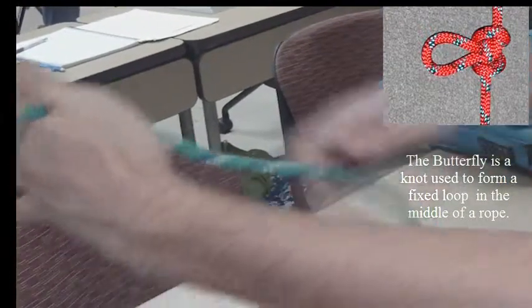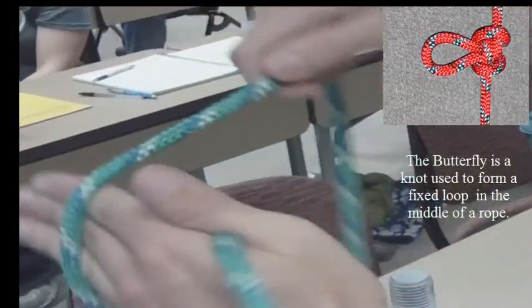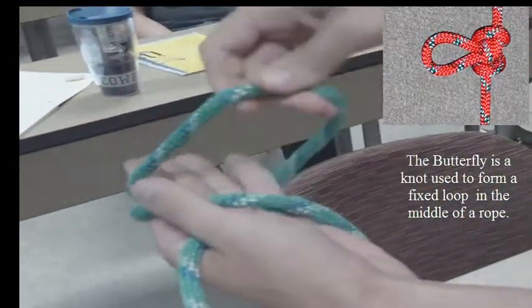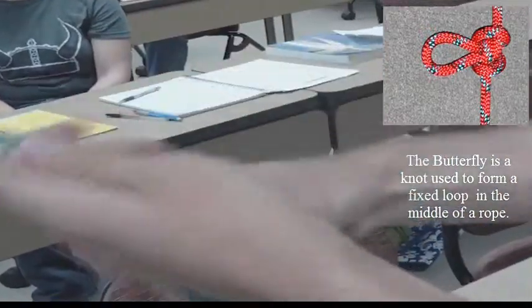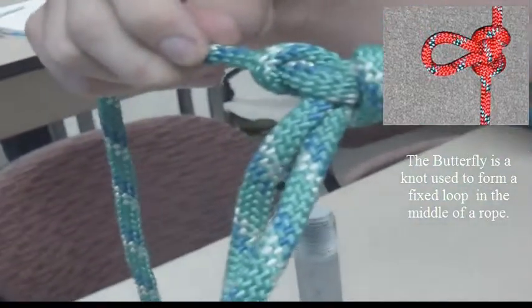So now we're going to do a butterfly. This is the working end over the thumb. Wrap around once and wrap around to the center. Pull the outside line and tuck it underneath. There's his wings. There it is. Butterfly.